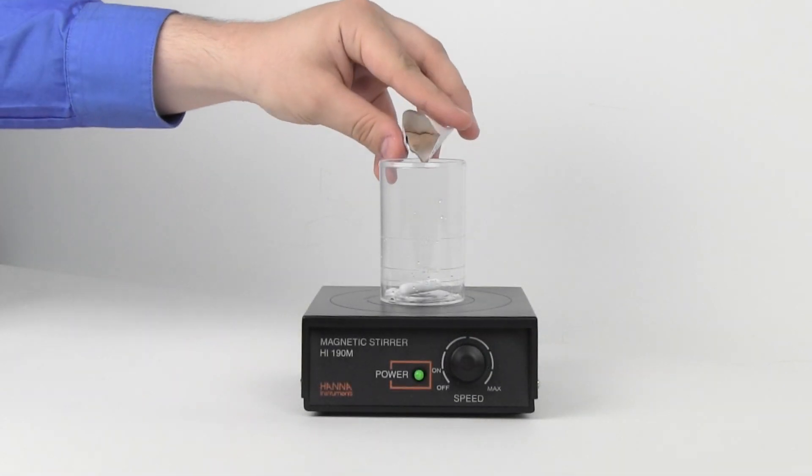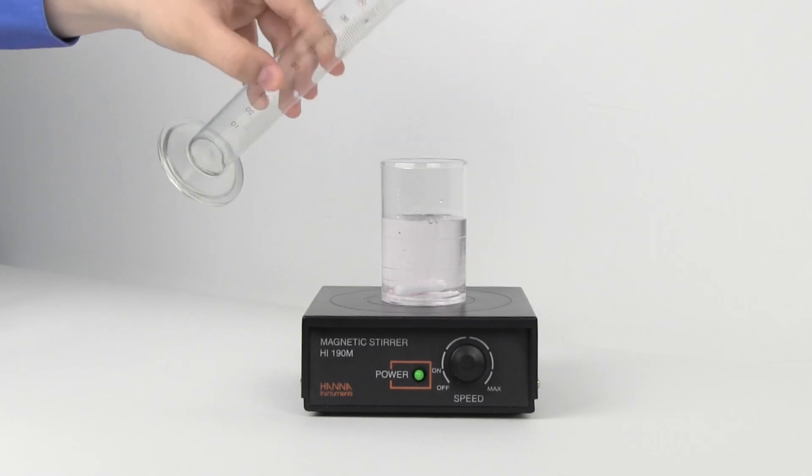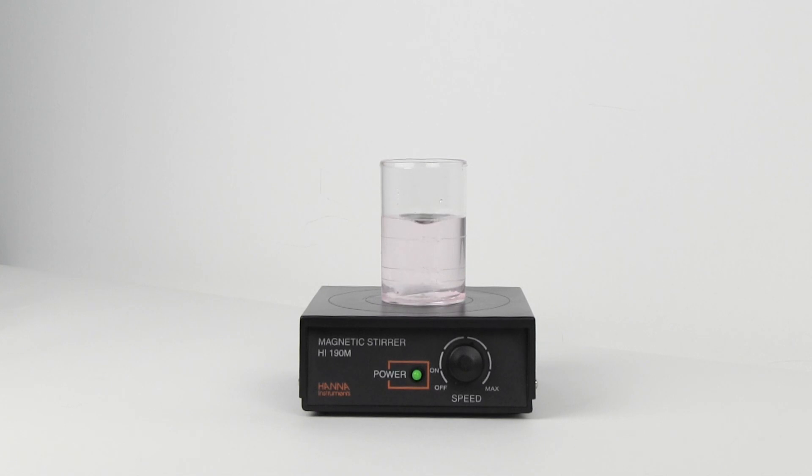To perform the slope check, prepare the buffers by mixing and dissolving each buffer packet in separate beakers with 50 milliliters of deionized water.